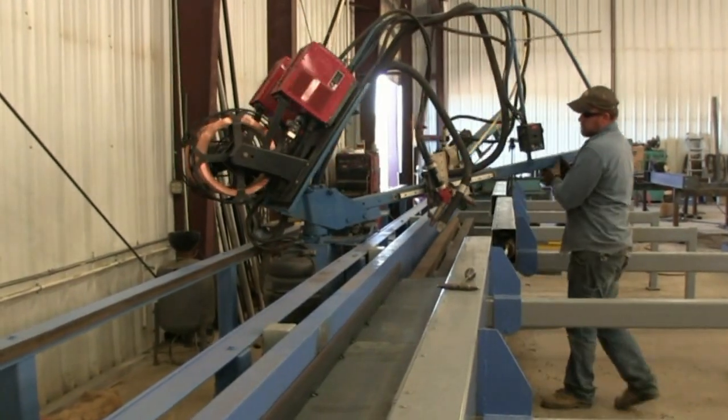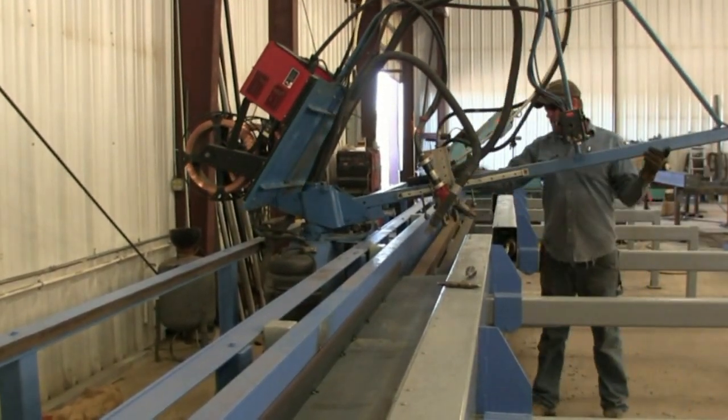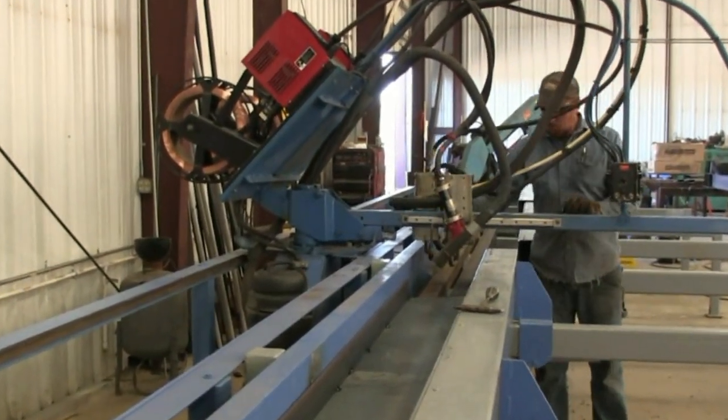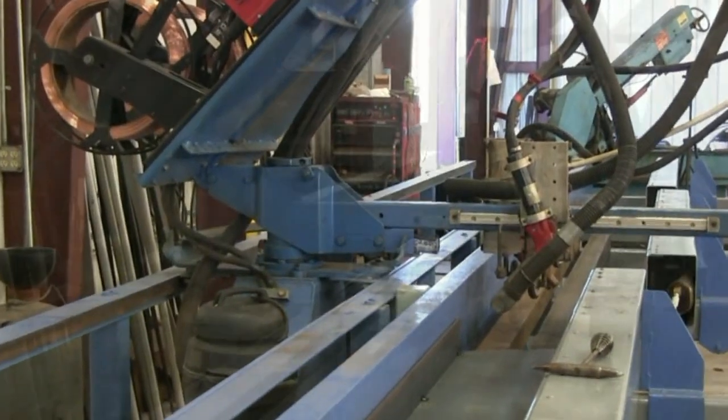The Advanced Auto Welder features easy setup and is capable of being run by one person. It has the ability to weld 60 feet on both sides, with a total of 120 feet of jig surface.